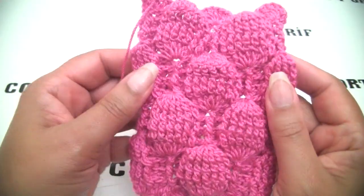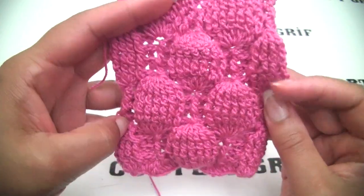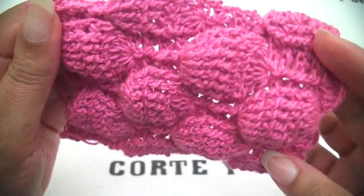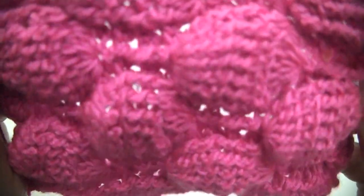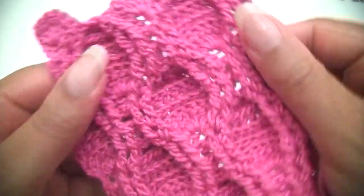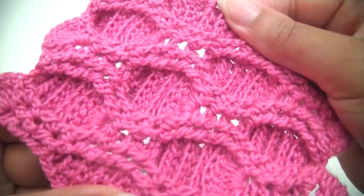Hello guys! Welcome again to another tutorial. This is the stitch I have for you today — this balloon stitch. These have a beautiful texture as you can see. This is the right side and this is the wrong side. Really, really beautiful texture.